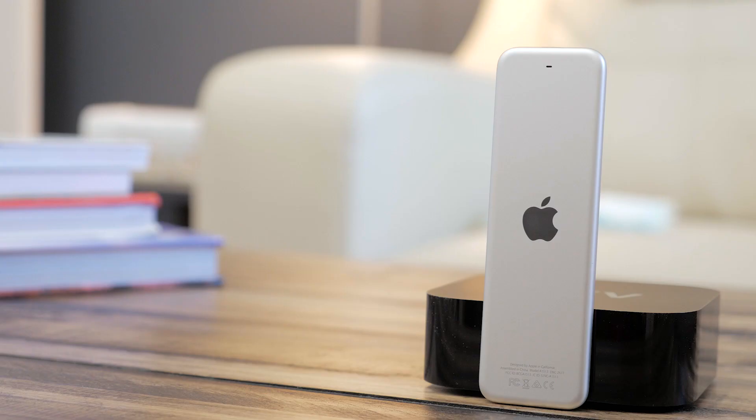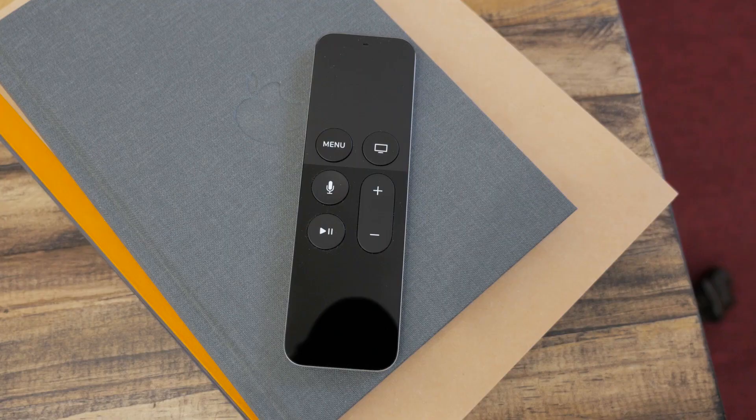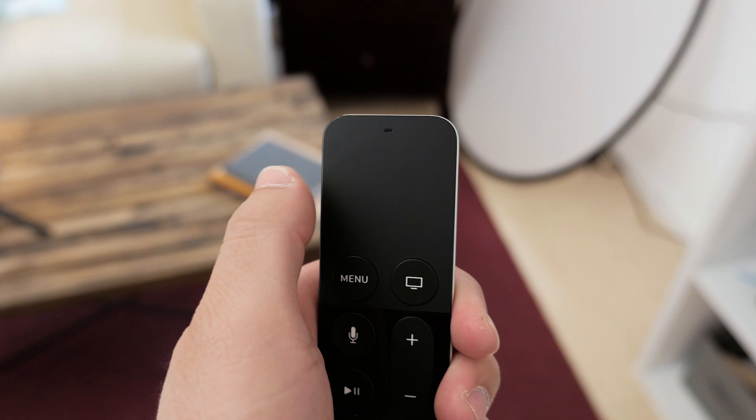It's very thin and lightweight, and the main way you interface with it is with the touchpad up top. It has a nice soft finish to it, so your fingers can glide easily, and when you want to select, you just click and the whole surface reacts.